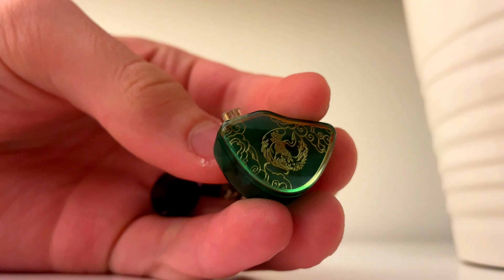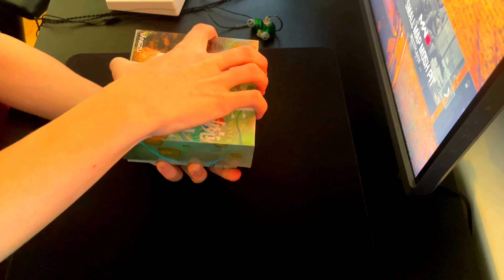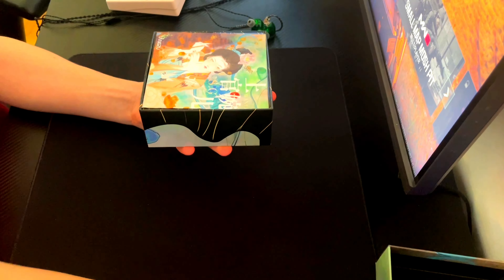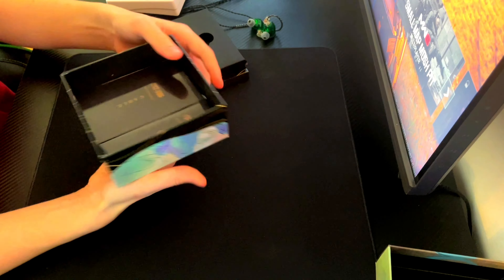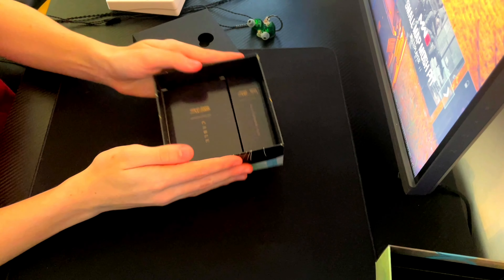While I don't usually mention packaging in my reviews, I was just too impressed not to mention it here. They come in an almost Apple-feeling box — perfectly tightly sealed. Inside, you're welcomed with a microfiber cloth with the Tangzu logo, and under that are the IEMs themselves. You also get the cable and ear tips, both really nice quality, in their own clean box.